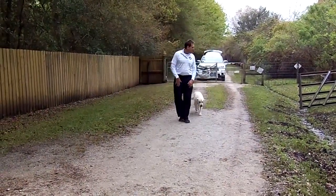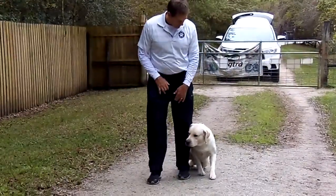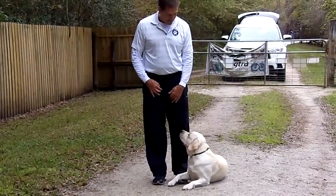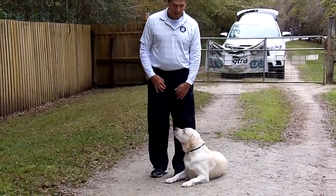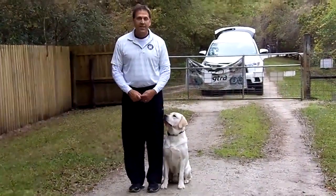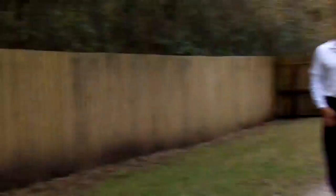Alright, get him sitting. Alright, now take a step backwards and say heel. He's absolutely perfect. I'm making this guy into a dog trainer. Bye, guys.